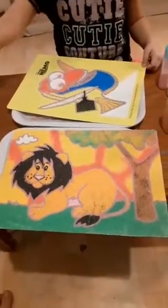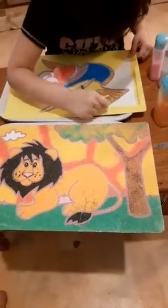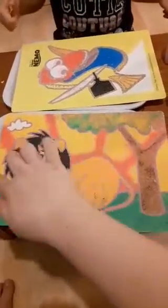We're almost done with our pictures and we're going to make them three dimensional. For that we will need to cut these lines.